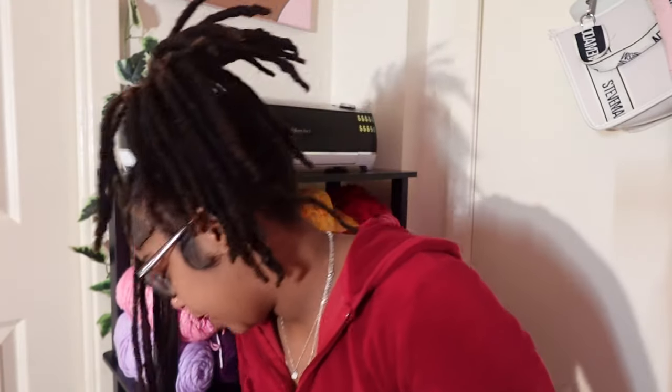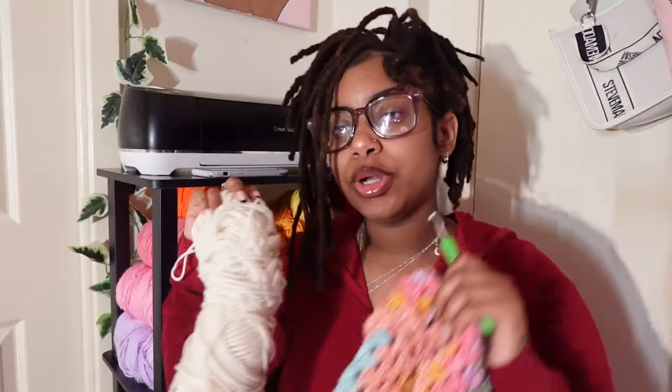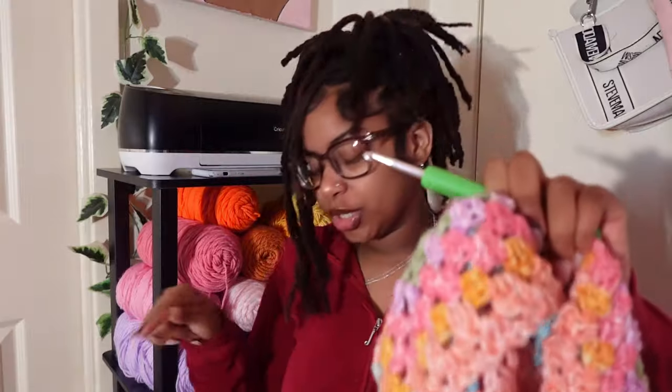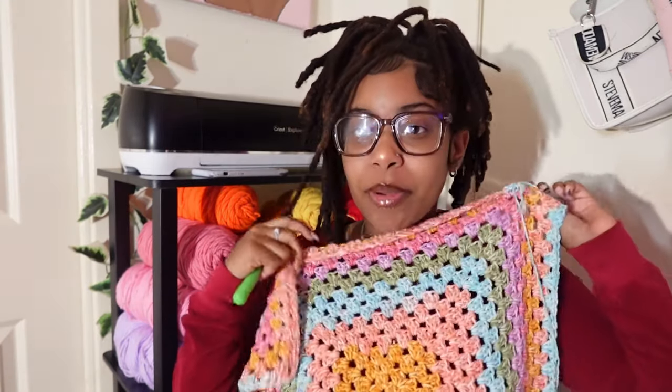I'm thinking for this blanket I want to add a cream color border because I feel like it'll be really cute. Once I finish both skeins of this color, I'm gonna do about 10 extra border rows because I want this blanket to be a little bigger than the one I made previously. I'm excited — the colors are cute, and I'd been wanting to make another blanket.